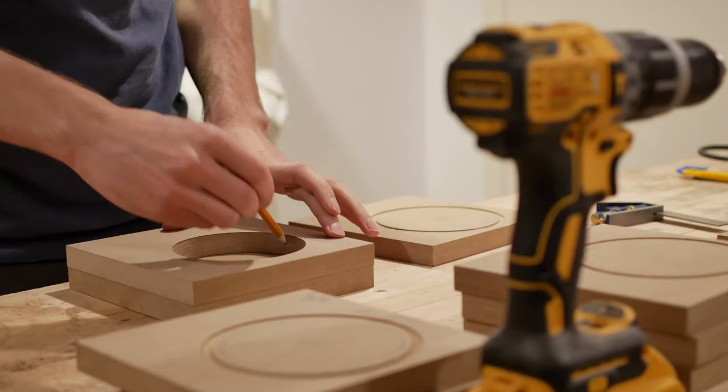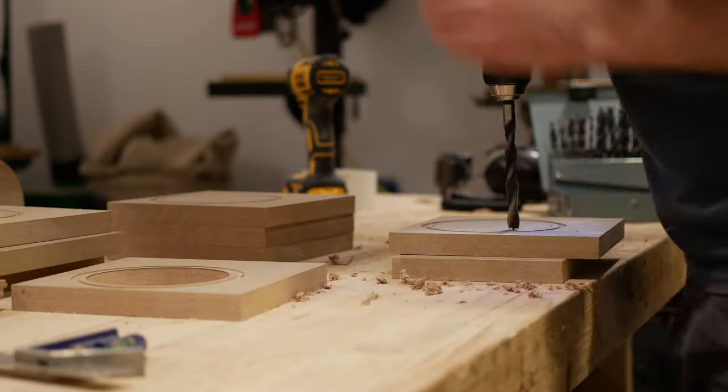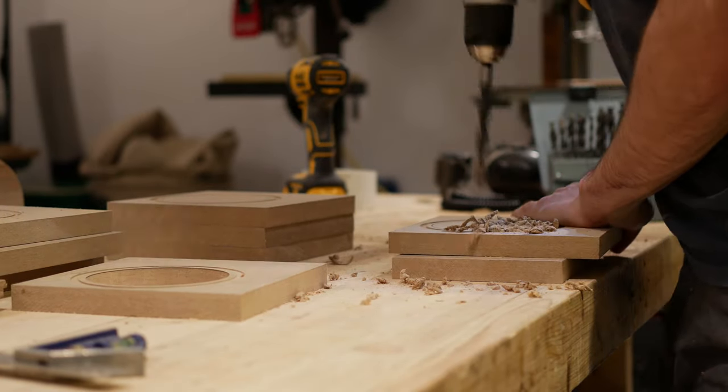I quickly traced out the opening to the rest of the sides, then I drilled a pilot hole and used my jigsaw to rough out the circles for the rest.